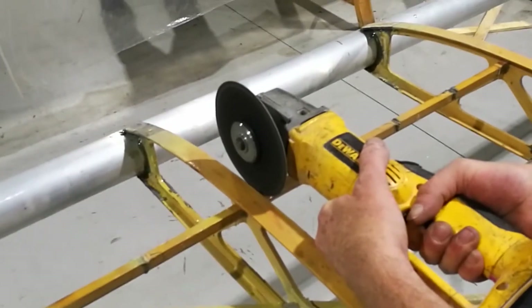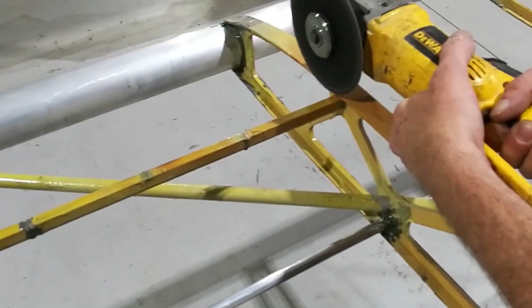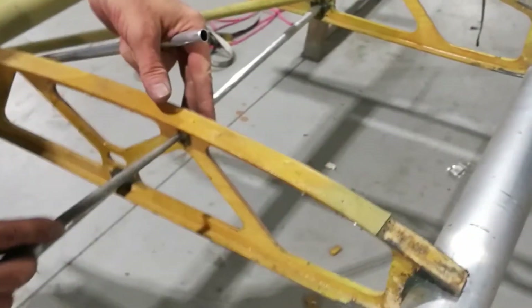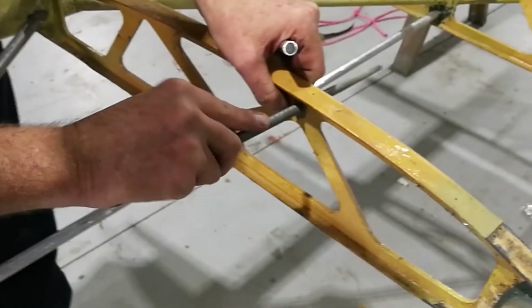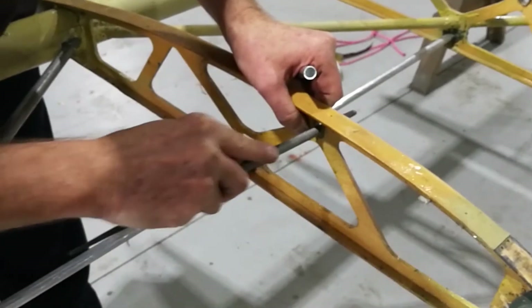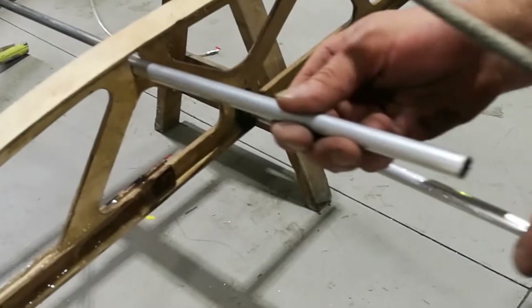We'll be replacing the spruce support rail with an aluminium tube, which is how Kit Fox do it on the later models — it's actually a much better idea, stronger and more resilient. You can see we've already replaced the same support on the lower ribs and now we're doing the same for the upper ribs. We'll just chop out the remnants of this part and extract it using a heat gun — it pulls away nicely.